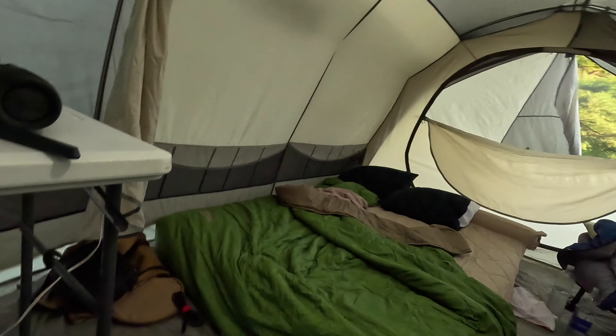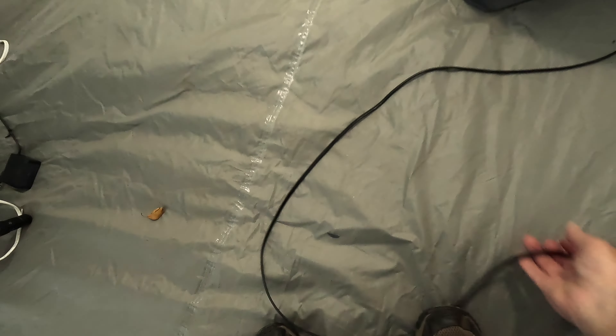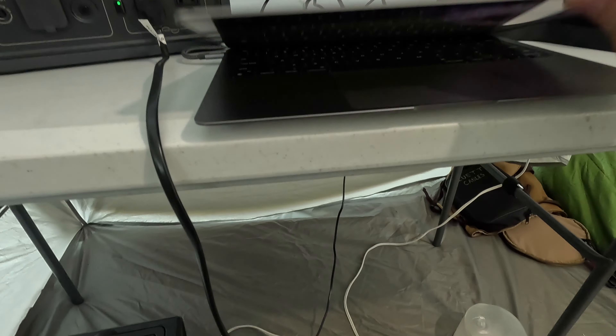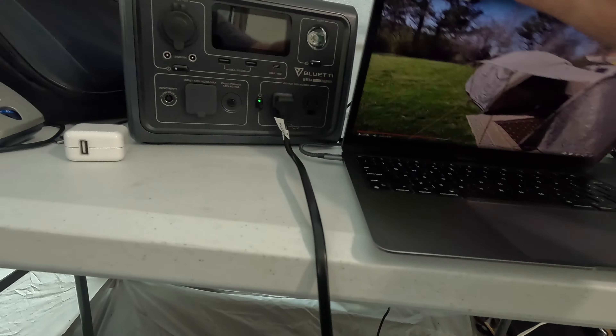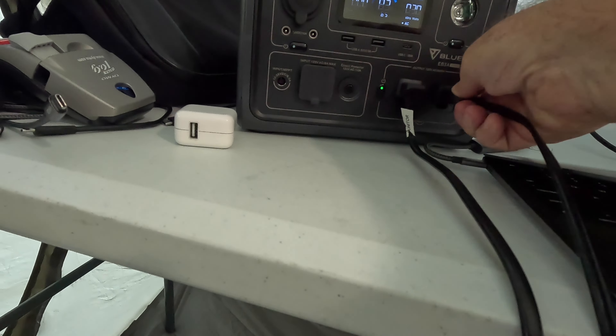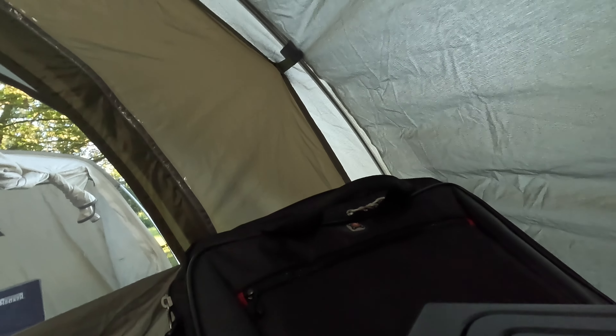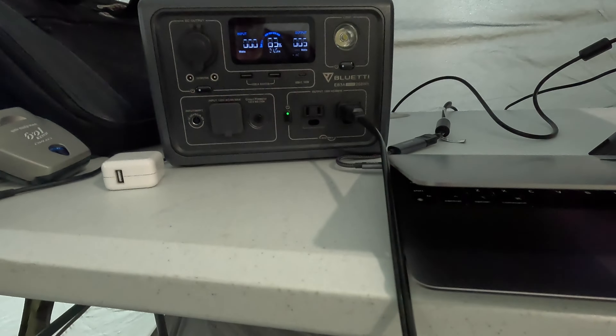I've got a cheater cord running out from the porch that I'm running the fan on, and I'll kick that on while I'm messing around here. I'm going to unplug the monitor so we can get a pure reading of how much the fan pulls.